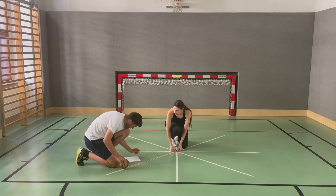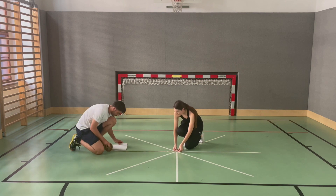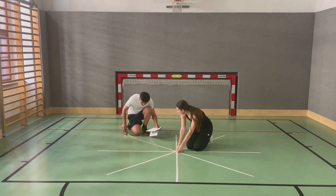The instructor measures the distance between the center and the point where the free leg touched the ground. The toes should only touch the ground lightly. Repeat the test three times with each leg.